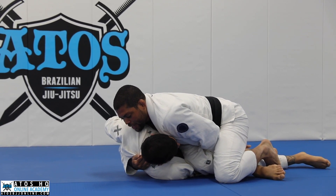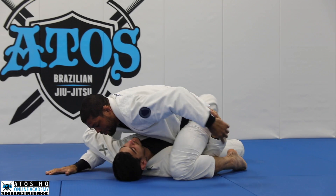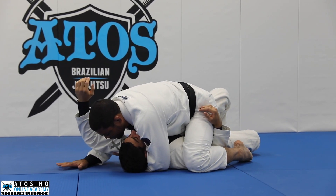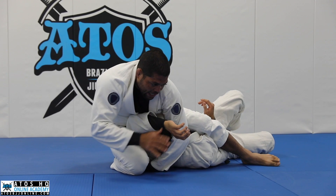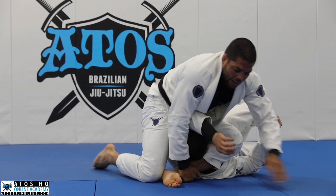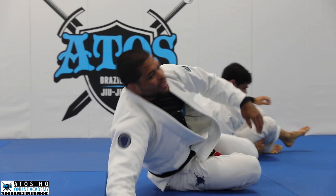Once I get here, I let go of the collar, hug his head, and go straight to mount. I like to mount with this arm between my legs. The side that I have the arm inside — I advance my knee close to his head. I do the S-mount so I can start attacking a really good triangle. I figure-four my leg, change the knee, and start attacking the triangle.